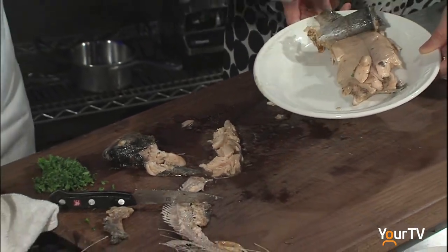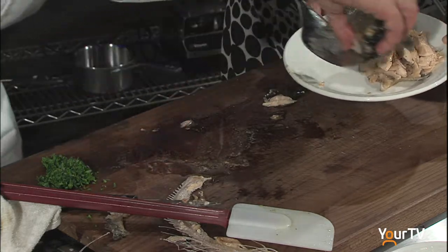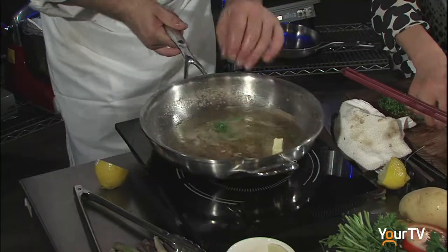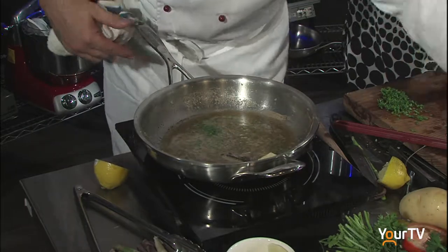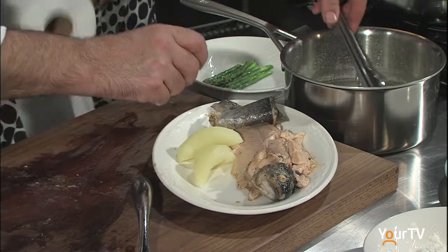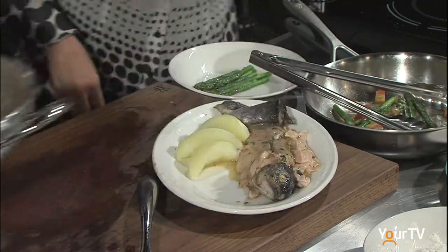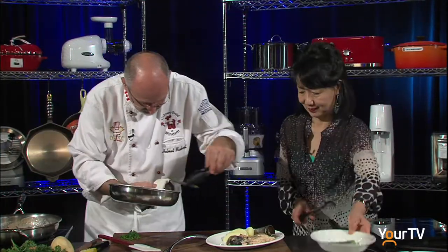I'm going to put the fish on here — beautiful. Put the head back there. I'm going to add a little bit of lemon juice and a little bit of fresh parsley, a touch of pepper, a little bit of salt. Get the potatoes on here and add that lovely butter with the parsley over the top. Finish it off with the asparagus.